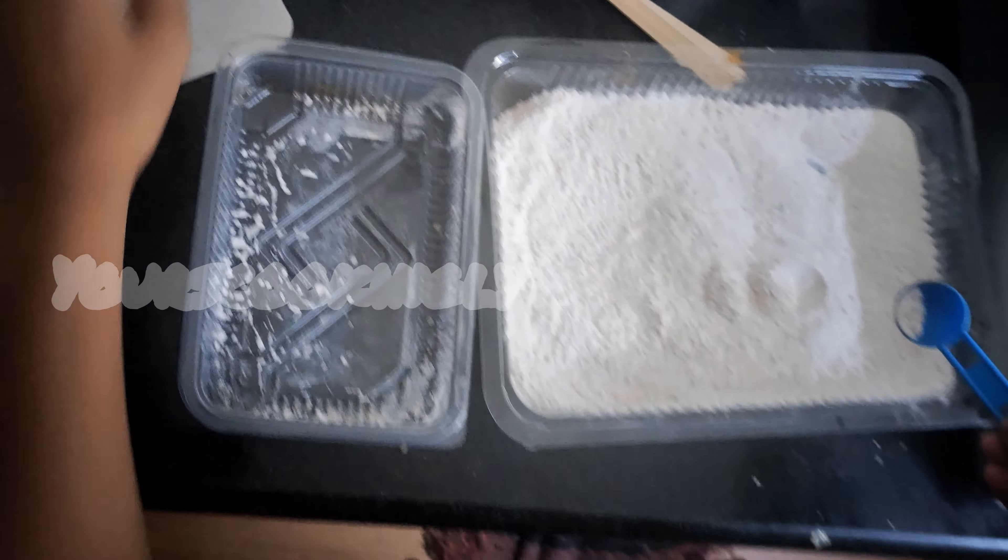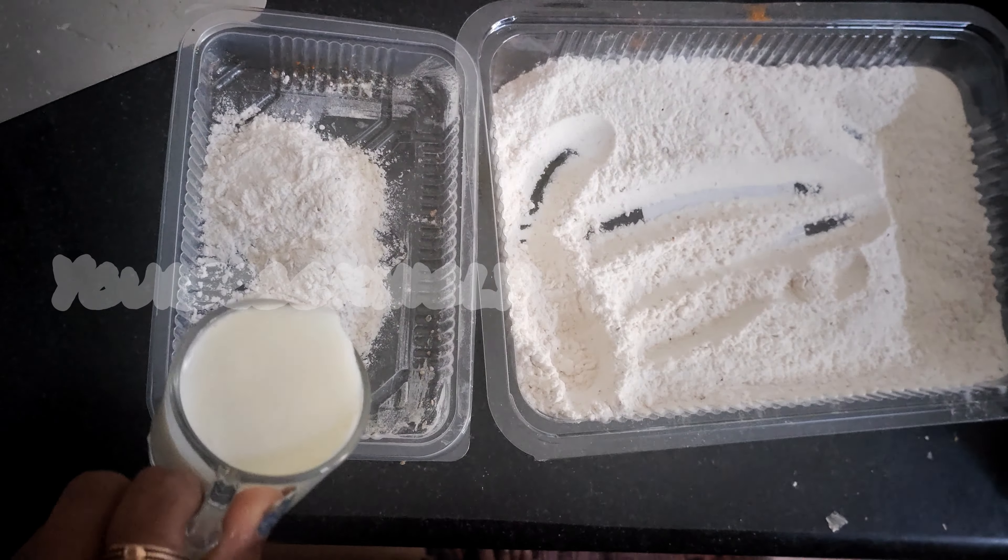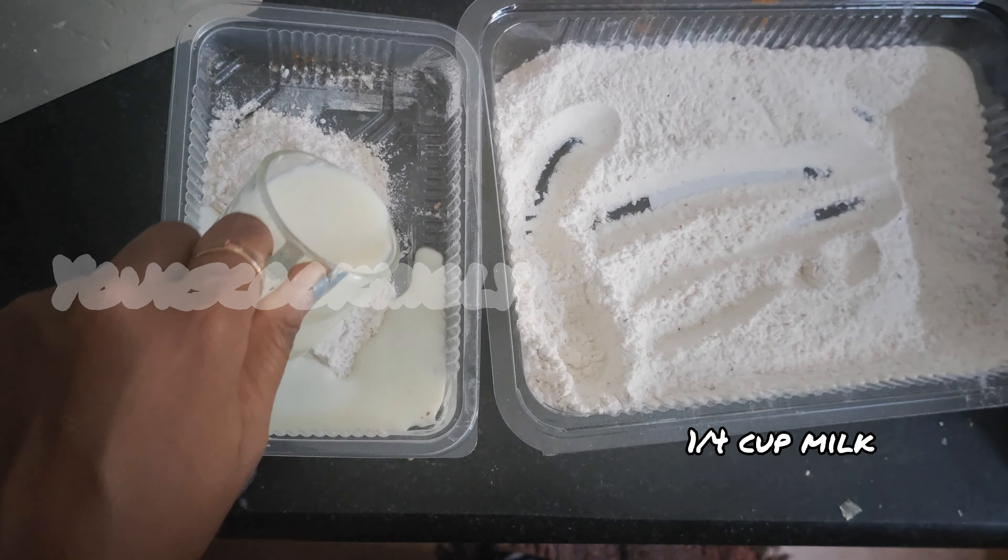In another bowl, take some of the dry flour mixture and add one-quarter cup milk to make a wet batter.